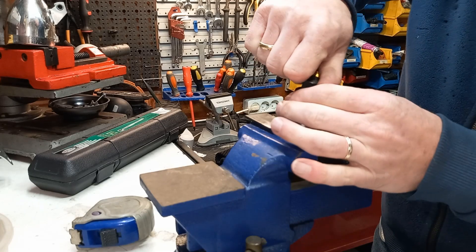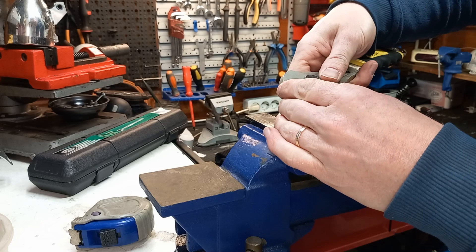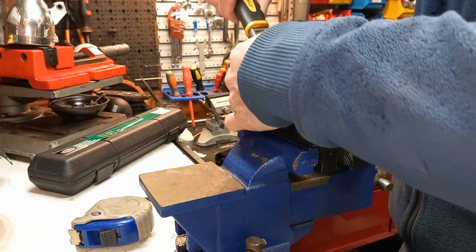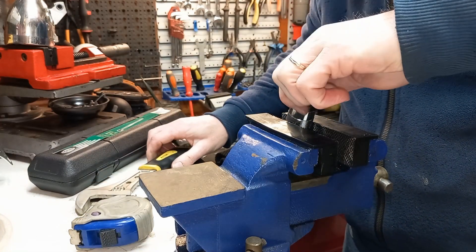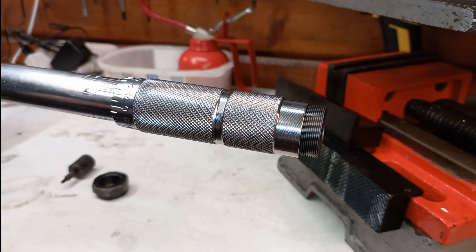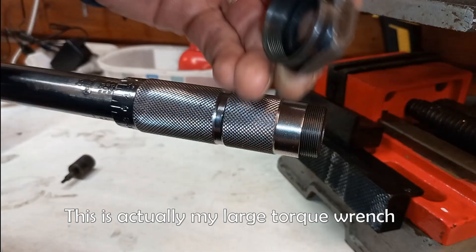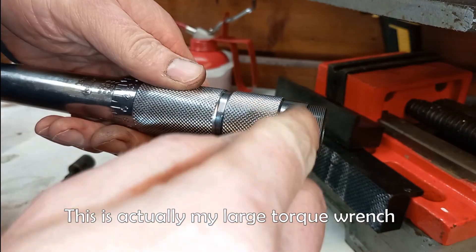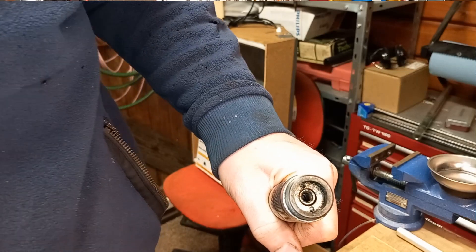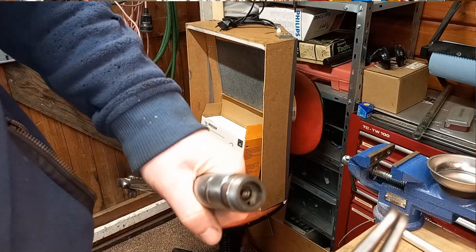I'll loosen the lock screw, and then loosen this lock nut — which wasn't super tight — then remove the lock screw and remove the lock nut. As you can see, there are two small holes in the set screw, and you can adjust it with circlip pliers.